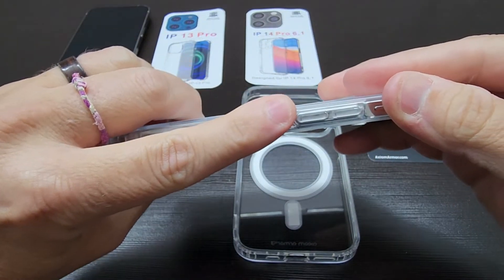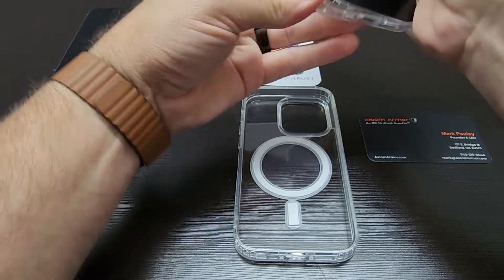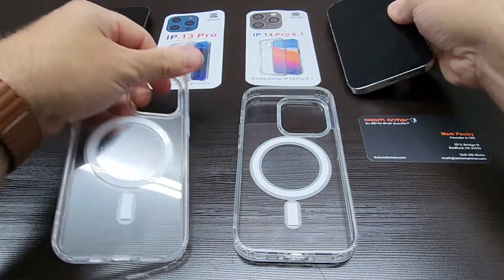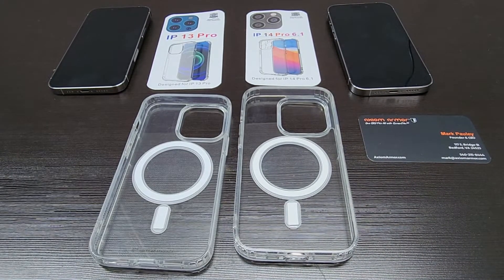So the answer, in my opinion, would be no — it does not fit, because guess what? It doesn't. You'd actually have to get the 14 series case to fit the 14 Pro device.